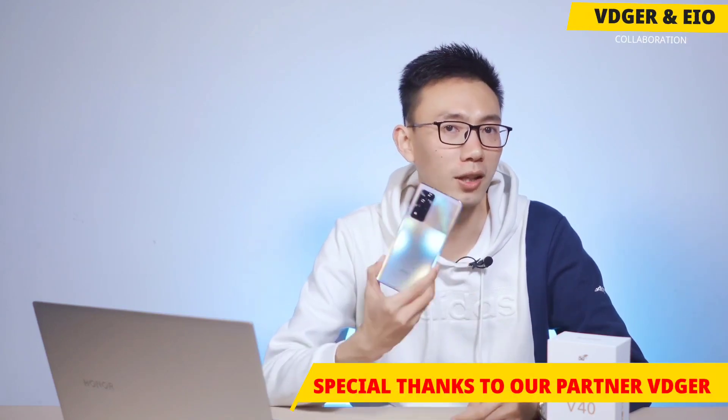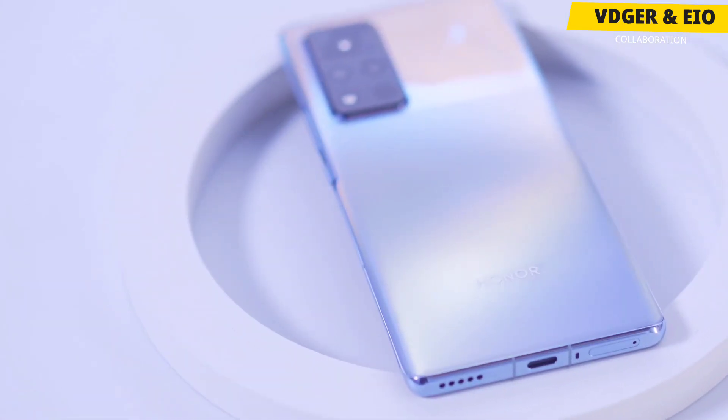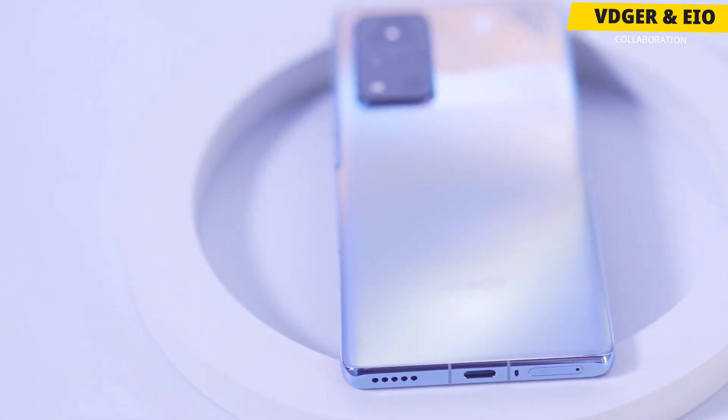Before starting this video, I would like to thank my partner Vijay for providing us the content. Make sure to follow him from the link in the description. What's up guys, everythingin1 back again with another video.